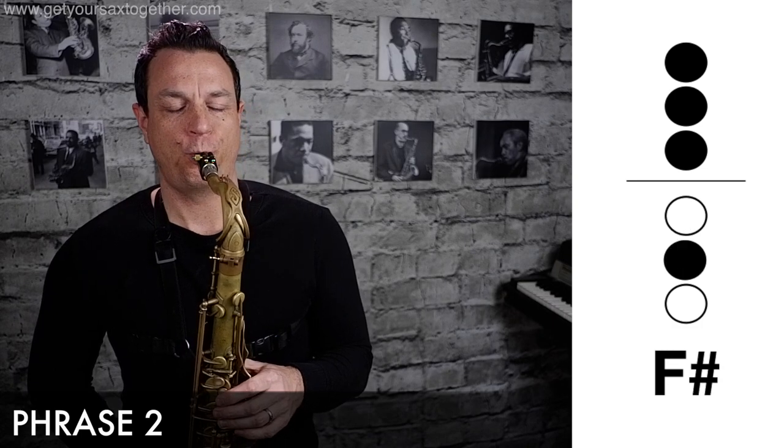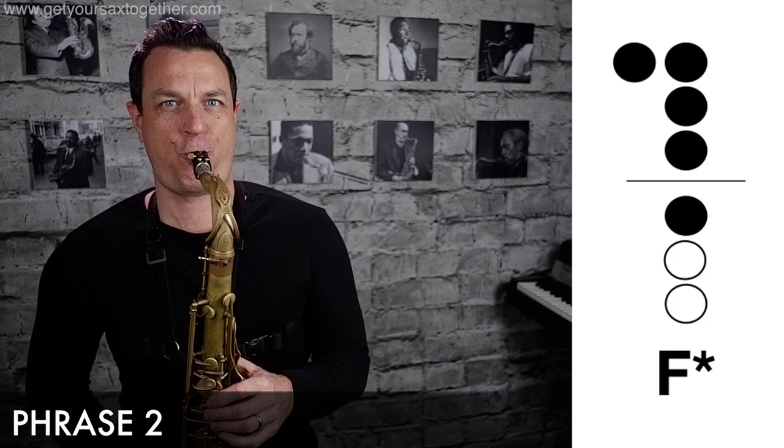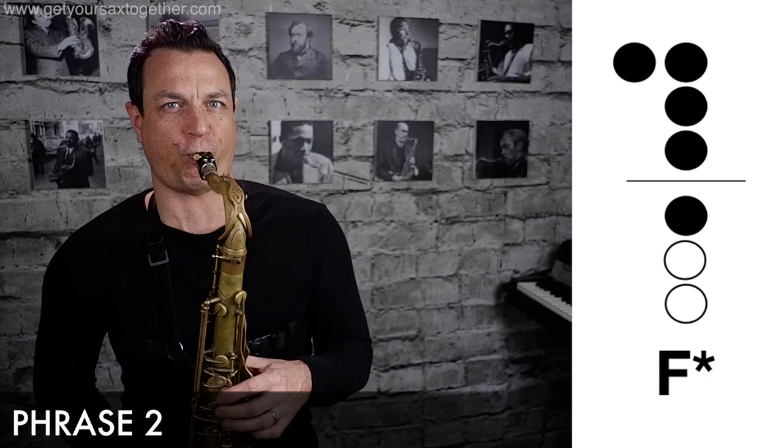Okay, moving on — second phrase. Again you've got that long fall off off the F, so just go down a chromatic scale.